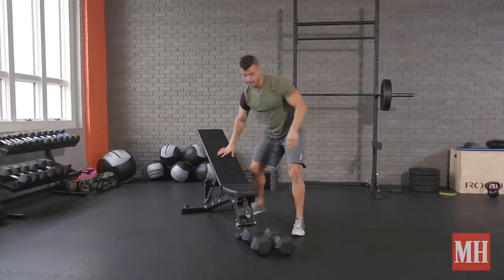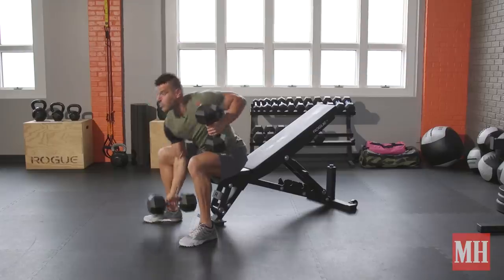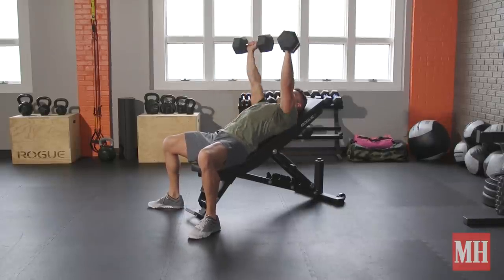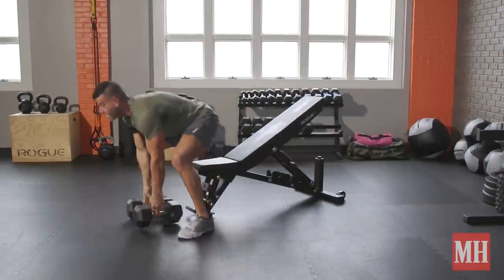We'll move from there to an incline press, shifting a little more emphasis to the upper chest from the shoulder. We'll get 8 to 12 more, keeping the elbows tight to the side, pressing up to full extension — dumbbells come right alongside the armpit. Get 8 to 12 there, or as many as you can do.